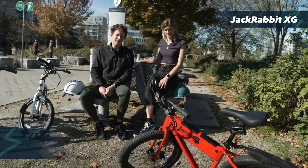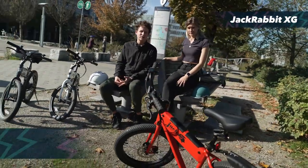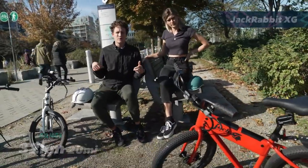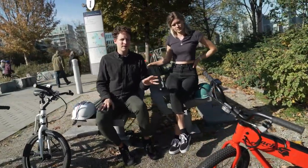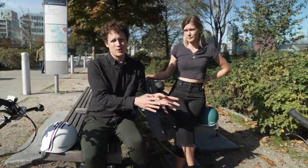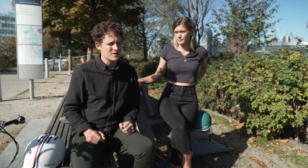The XG takes you up hills better. It has two batteries and theoretically you should get double the range of the OG, but with more power if you're going full throttle you probably won't. They haven't made a travel bag for the XG yet, otherwise we would have brought that one on our trip as well. So we haven't done a full review of the XG but we rode it enough to give you our thoughts.